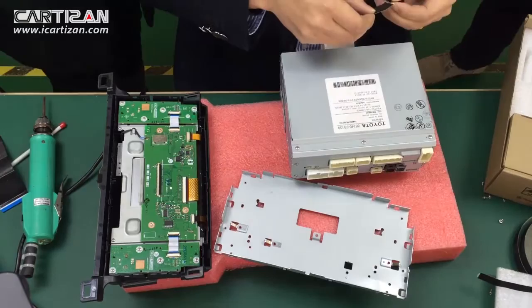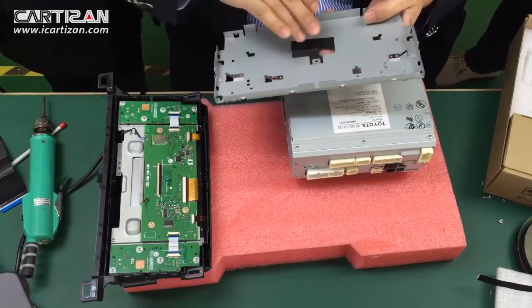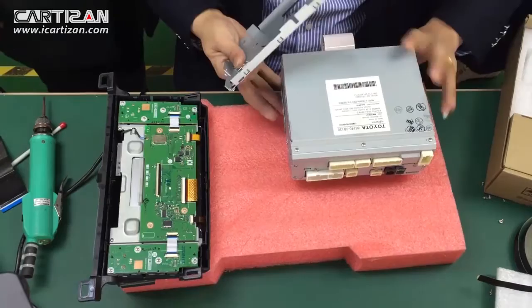Now take some clasp tape and put it on the bottom edge of the ribbon cable opening. This is to protect the cable against rubbing damage.